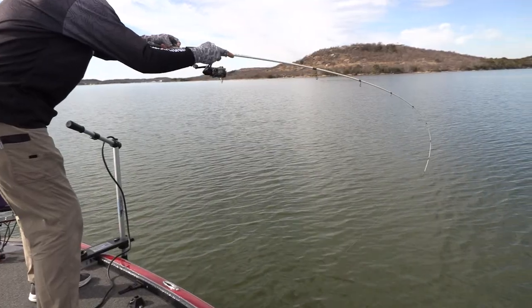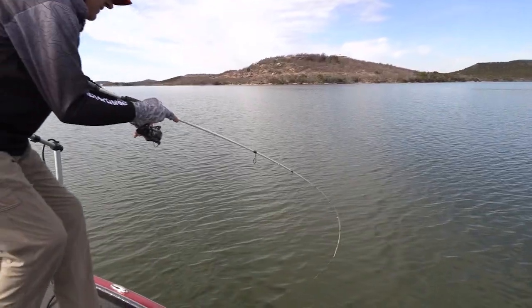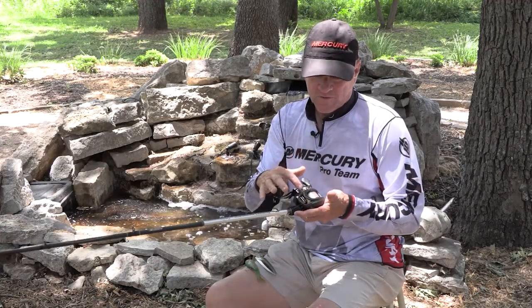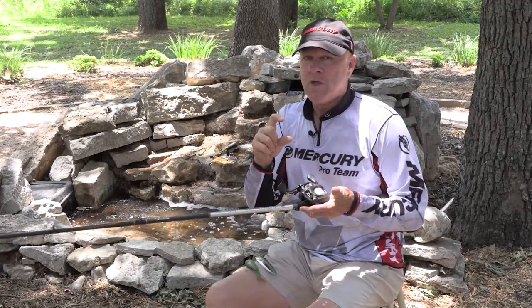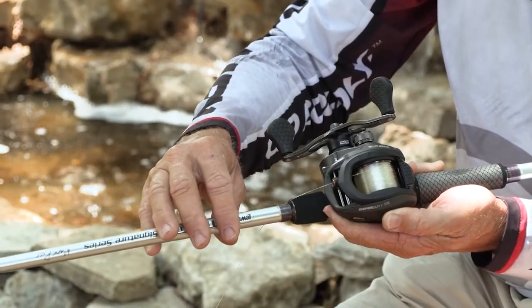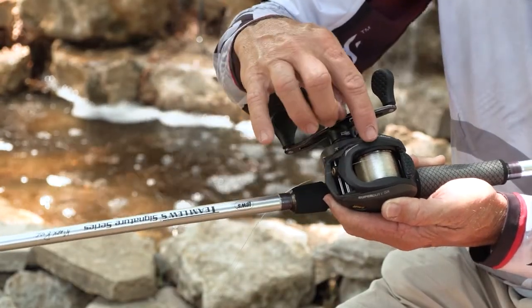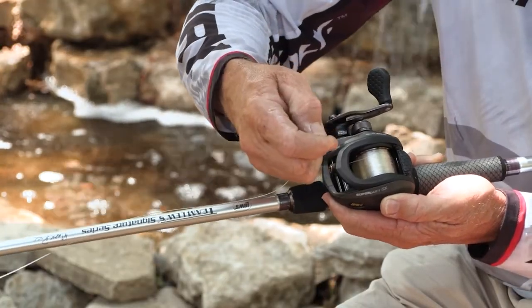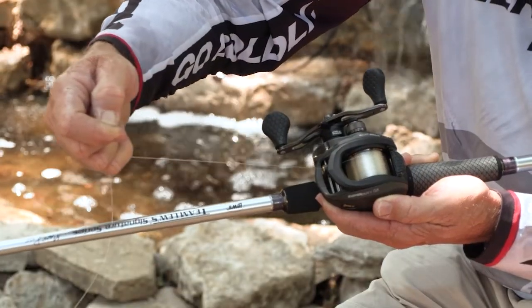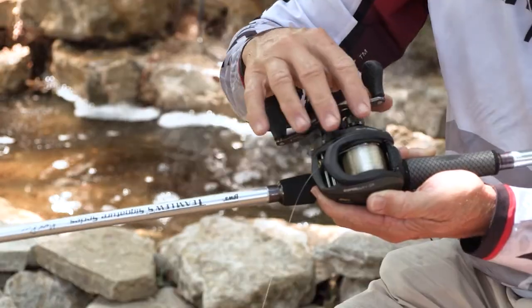The reels you need will be a bait cast or spinning reel that will hold a lot of line. This particular one is a super duty reel with a real deep spool. You want to be able to spool at least a couple hundred yards of line on that reel, because these stripers can make really long runs and strip a lot of line off in a big hurry. Make sure your drag is set correctly so that fish won't break you off.